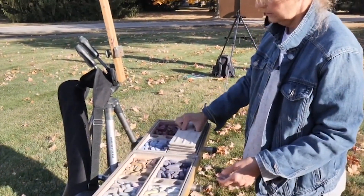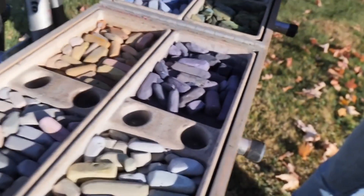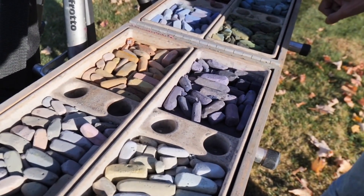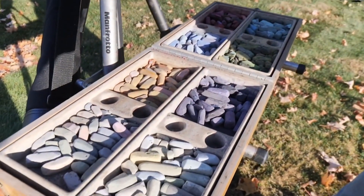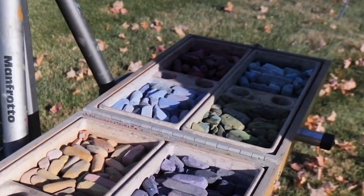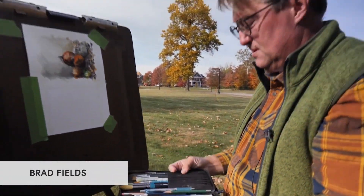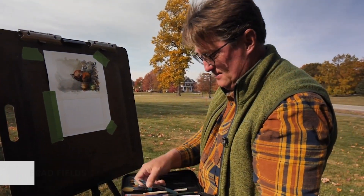I've got all my pastels in here, sorted by color and by value — my yellows and purples, my blues, greens, warm blues, warm purples. I have my brushes and pencils and other tools all in one place.